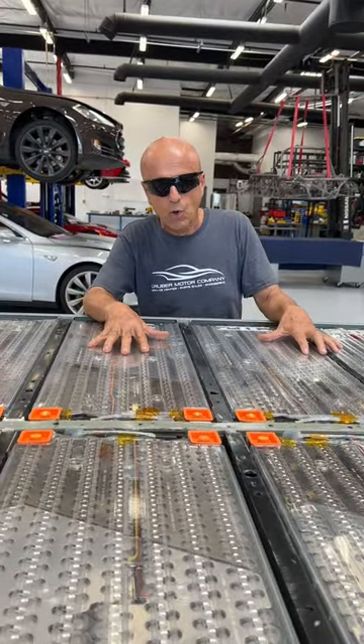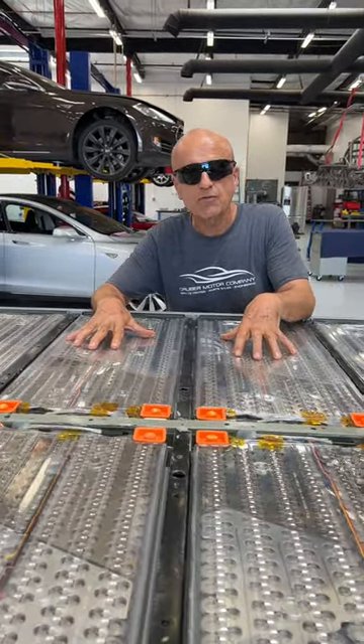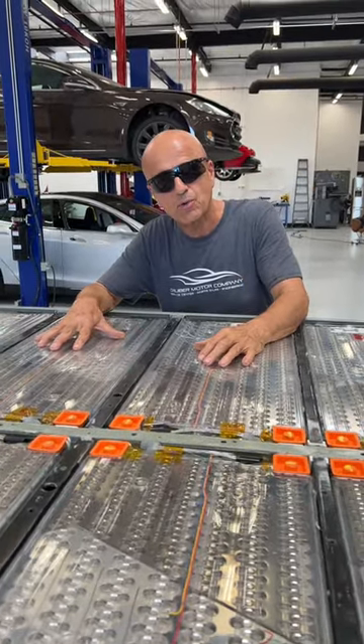It'll require a road map, basically, of where the cells are, and then surgery — kind of like brain surgery — where you're going in through the gray matter to get to an anode or a cathode.